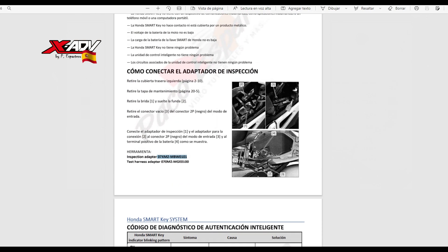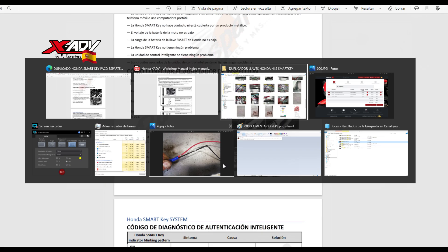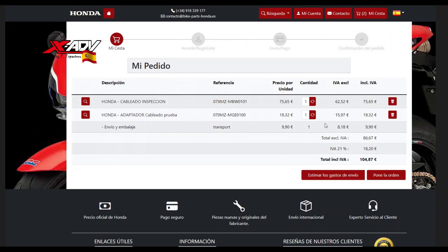Para duplicar la llave necesitamos no herramienta en sí, sino dos cables. Uno es el cable propiamente dicho, que sirve para muchas motos Honda. Y luego necesitas un adaptador específico para lo que es el conector Sumitomo que tiene nuestra Honda XADV. O sea, necesitan estas dos referencias. Y cuando te vas a la web de Honda Parts y buscas esas referencias, esas dos piezas valen 104,87 euros.